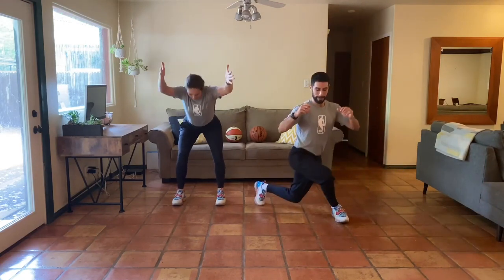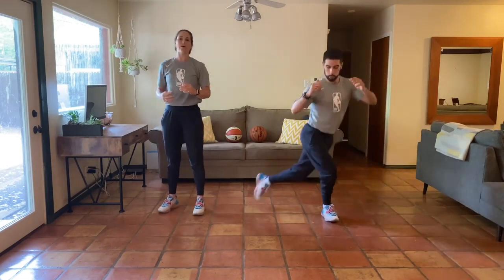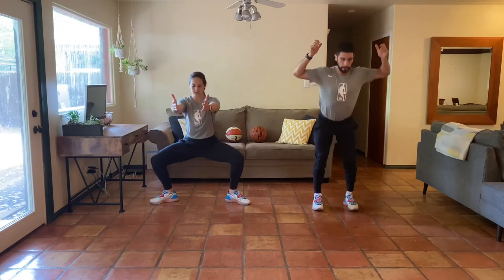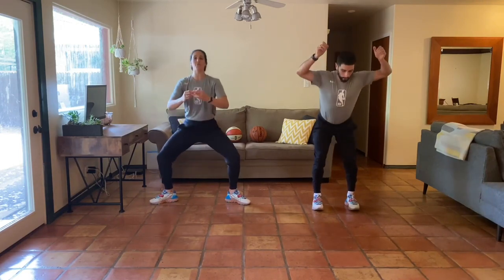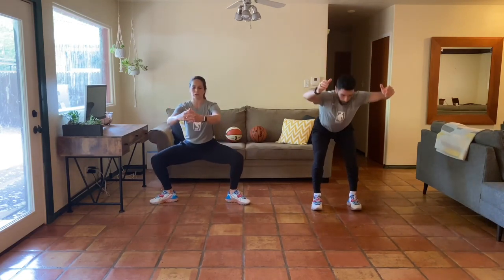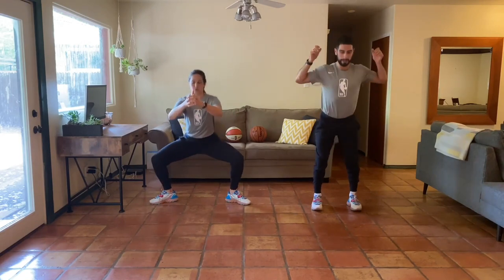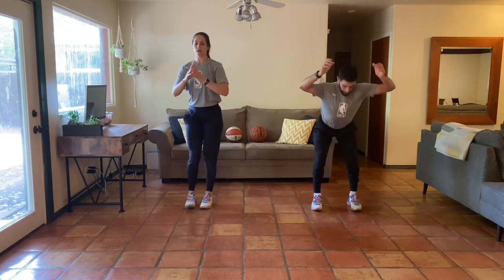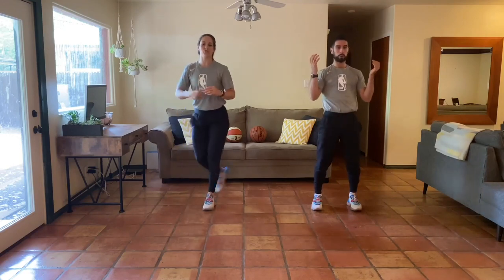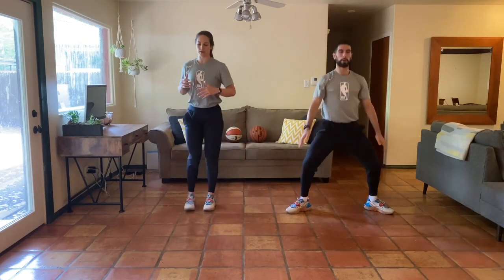If we continue to find that spot every single workout, we're going to continue to get better. If you feel like you could pick up your pace, by all means pick up your pace. If you need to stop and grab water, that's fine too. We want to find what is challenging for my body today — how can I push myself while using proper movement mechanics, so I'm becoming a better mover overall, getting stronger in these ranges, and also pushing myself physically and mentally.